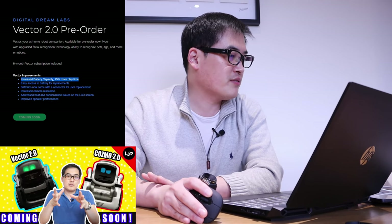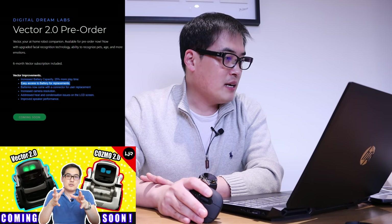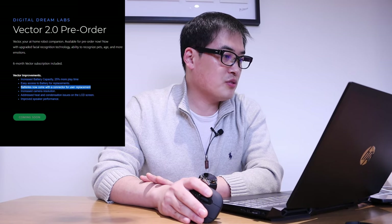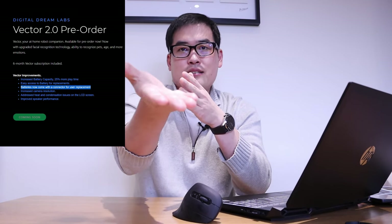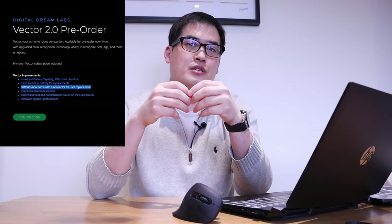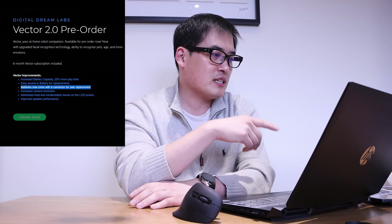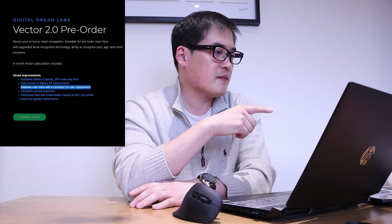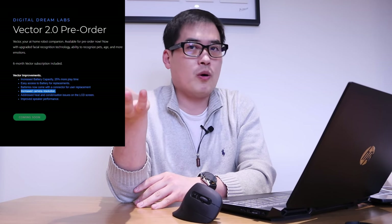As I mentioned in my previous video, there's also easy access to the battery for replacement — batteries now come with a connector for user replacement. I think it means it will come with a separate battery, just like my Canon E50 where I have two spare batteries. While recording I can charge the other battery, so as soon as it runs out I can replace it straight away.